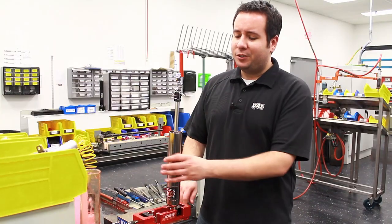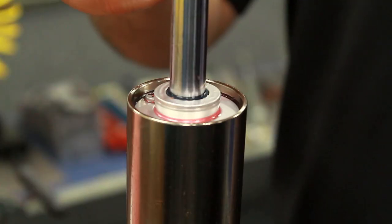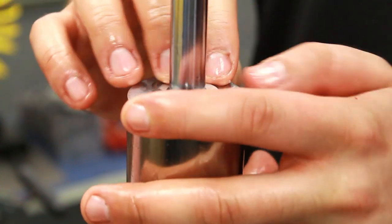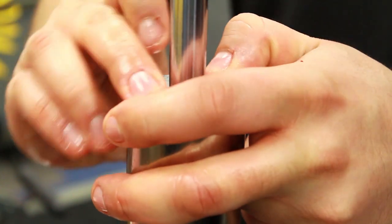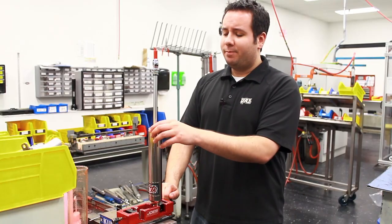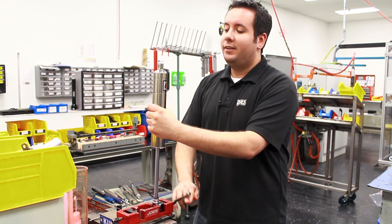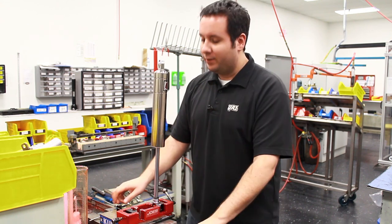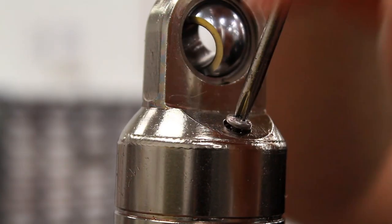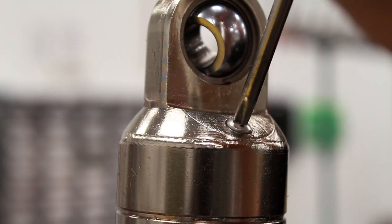The next step is to flip the shock over and dump that small amount of oil out. Once you dump the oil out, install the gland retaining ring by getting that small snap ring installed. Once you get the gland retaining ring on, flip the shock over and reinstall the hyperscrew on the body. It's a good idea to get the hyperscrew started — I usually turn it all the way in and then back it out about two revolutions.